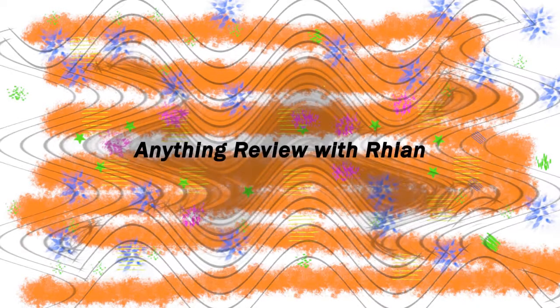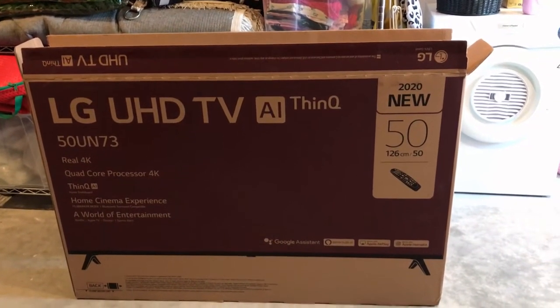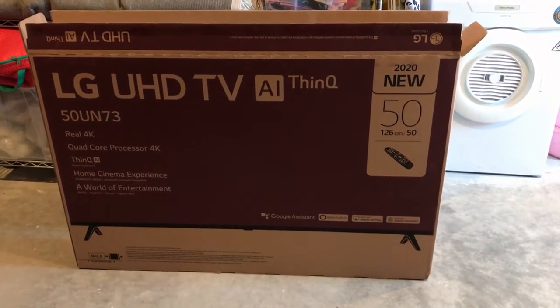Good morning guys, I'm Ryan and this is my first ever review, welcome to my channel. Today we're going to review the LG UHD TV AI ThinQ — this is a brand new model from LG, a smart TV.